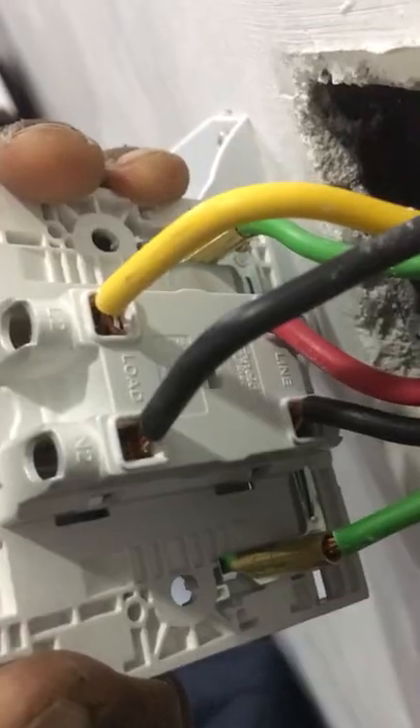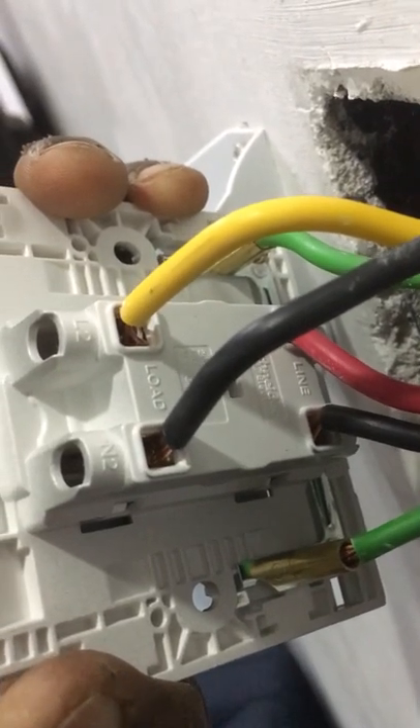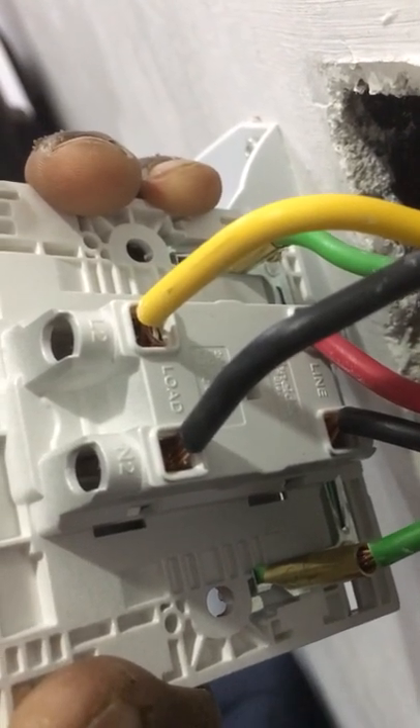Connect the supply wire to the new switch. Connect the load wire to the switch also. Make sure the supply wire and the load wire are connected correctly at the terminal in the switch.